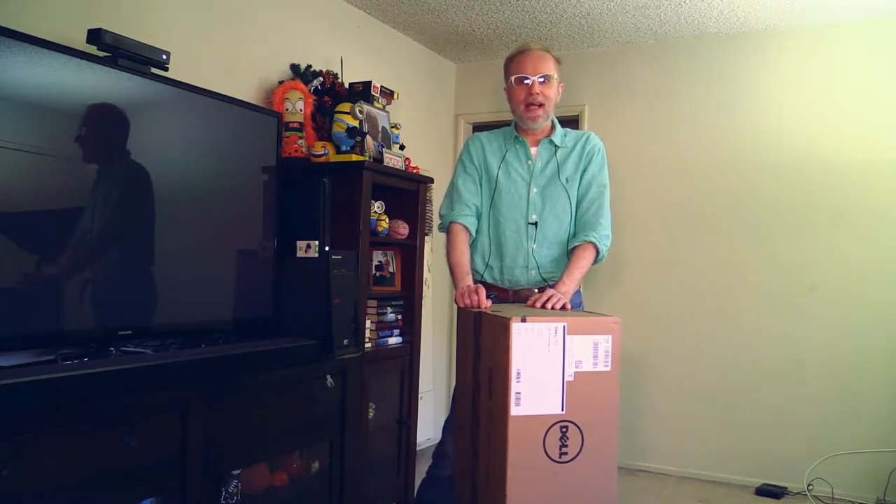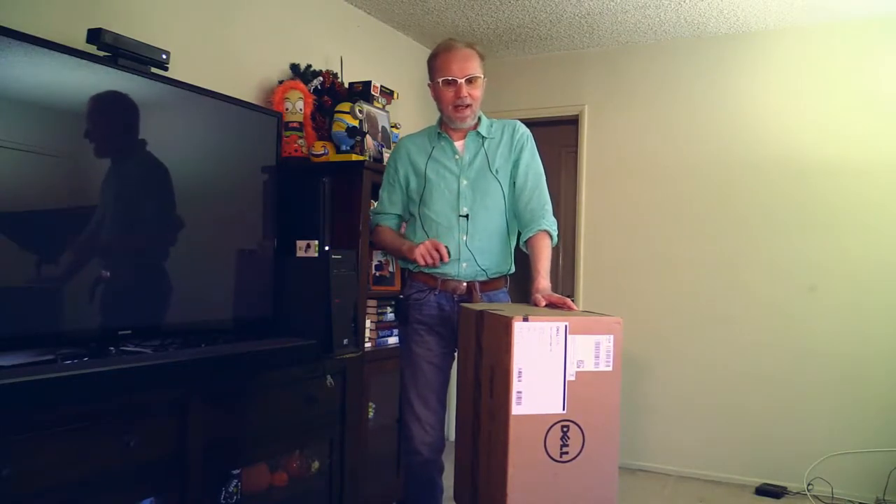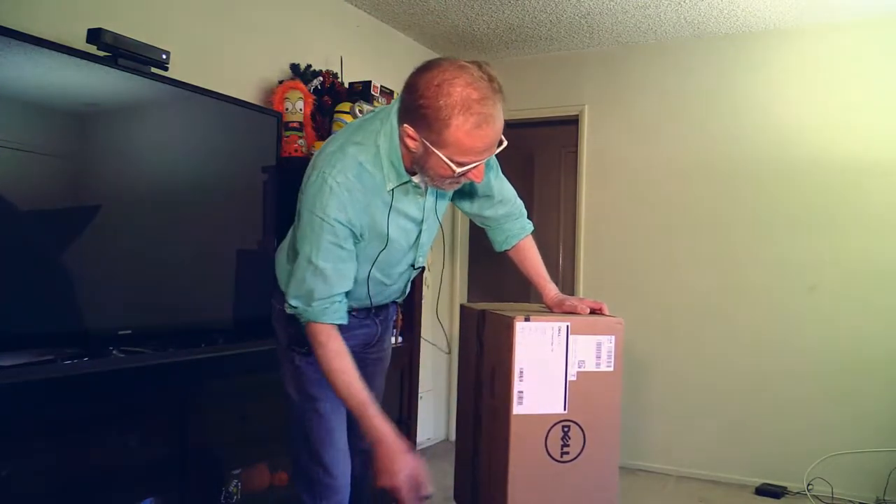Today I have something very special for you. I'm building a home theater PC out of a Dell PowerEdge T30. In the past I already made a few videos about how to build a home theater PC, and the crux with those videos was it was cheap — I utilized old used parts and very old PCs in order to build a home theater PC on which Kodi, or at the time XBMC, was able to run. Not so today.